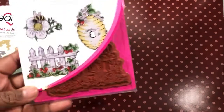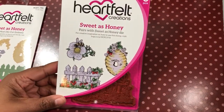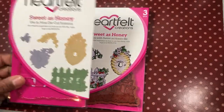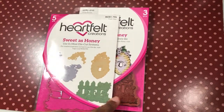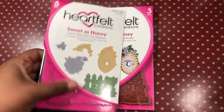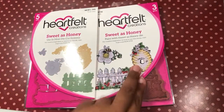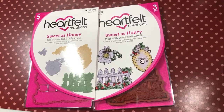I have this Heartfelt Creations Sweetest Honey stamp and die set. Originally I got this in one of those Heartfelt Creations grab bag things, and I had to go — I can't remember if I got the die set and had to go get the stamp, or vice versa. Either way, I got one of them in a grab bag and then had to buy the other. I used the stamp and the die, and I used my Spectral Noirs and some Sharpies.